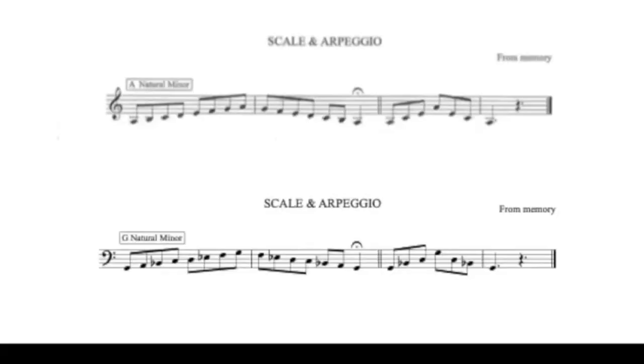Hello. My name is Mr Davis and today we are going over the scales and lip flexibilities from the initial level of the Caird NPT Music brass exams for trombone. In this video, treble clef readers will need to look at the top of the screen and bass clef readers will need to look at the bottom of the screen.